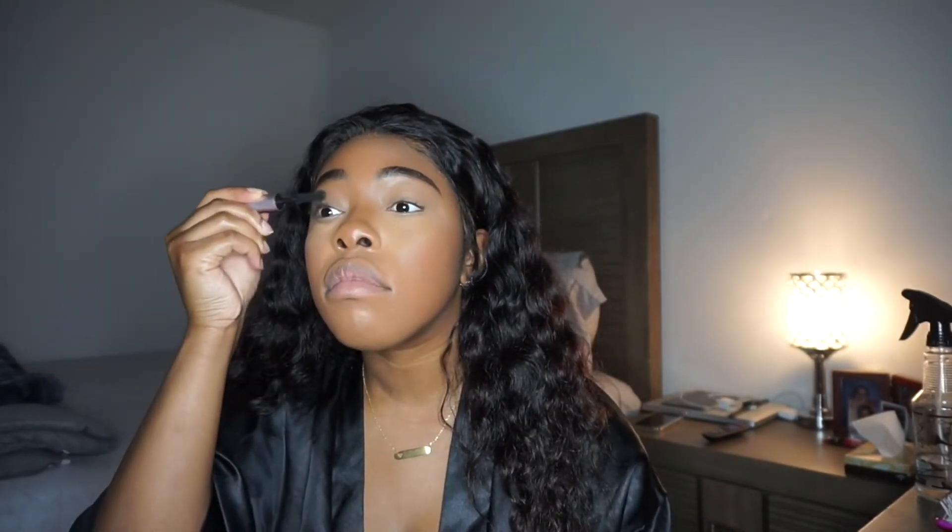Before I jump into the hair, I wanted to talk about it. Even though it looks like a little bush right now, this is curly, water wavy hair. I'll have all the hair details in the description box. I ordered this from AliExpress.